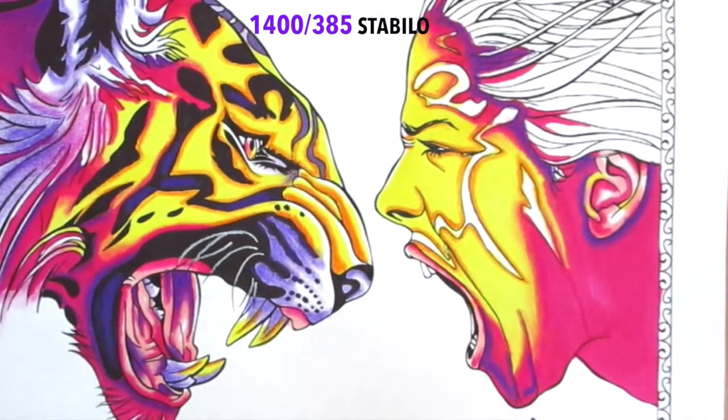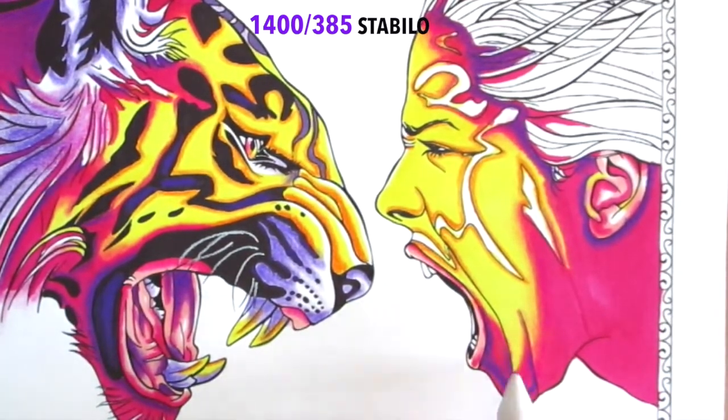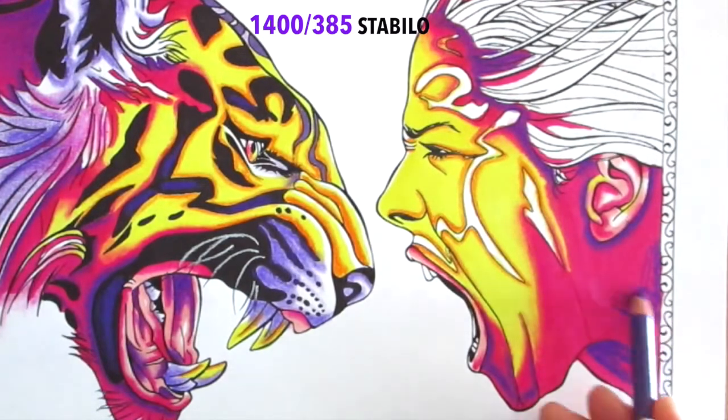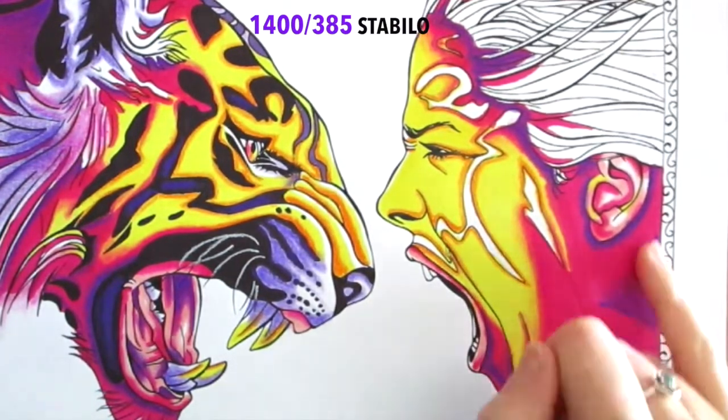Shadows don't necessarily start at the very edge — you can see I've brought that shadow in so there's still pink around the outside. That's basically because of reflected light, which sits on the very outer edge of her facial line. The same on the neck — I feel it gives it more of a 3D effect rather than if I had started that purple right at the edge. It's easy to use your finger for a large area — I prefer it.